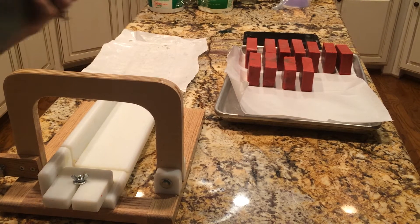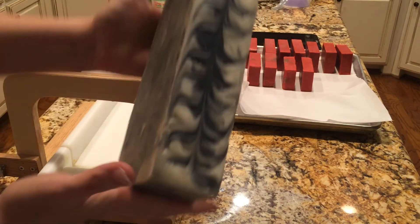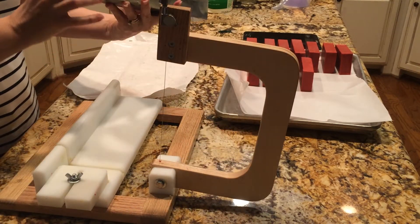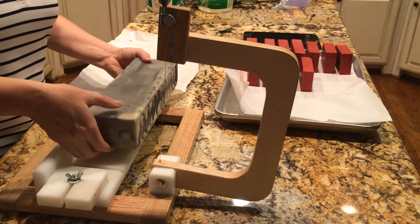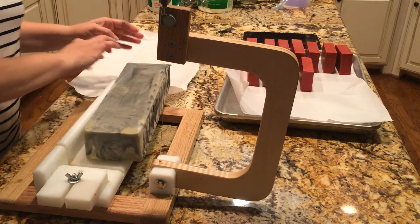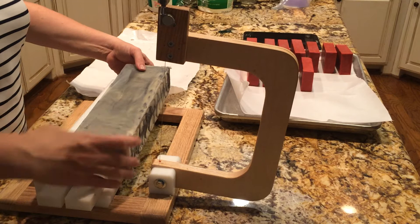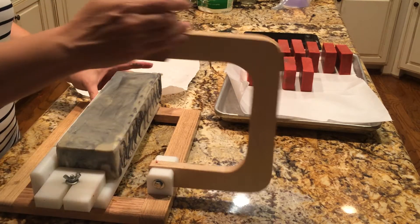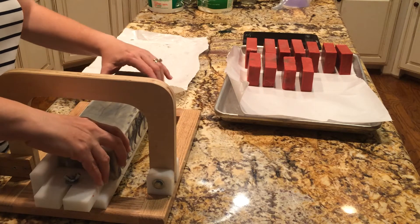Hello, this is Christine of Spring Creek Bathworks, and I'm doing a cutting video of this tea tree essential oil soap that I made yesterday. I probably rushed it. I stuck it in the freezer when it felt cool, so I thought it was okay, and it was hard to get out of the mold.